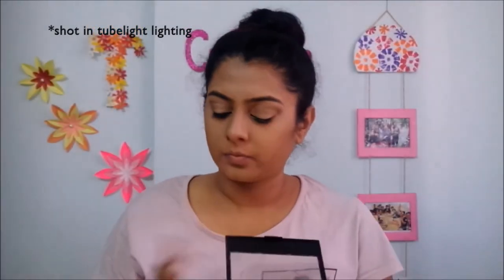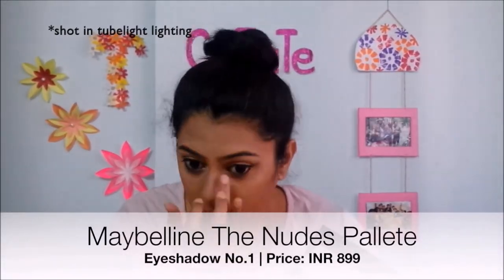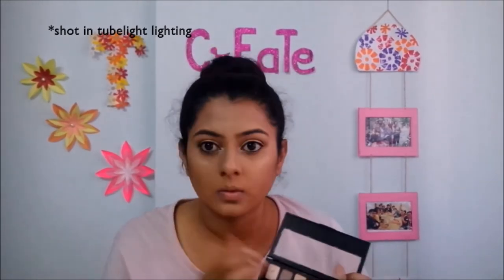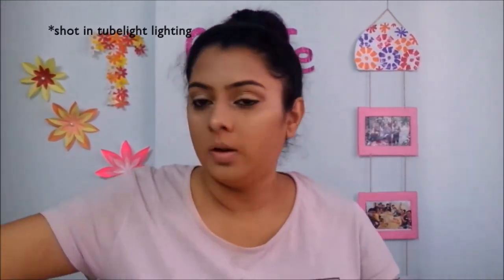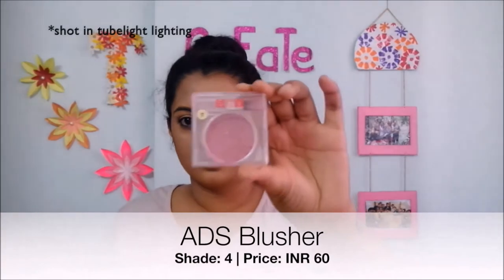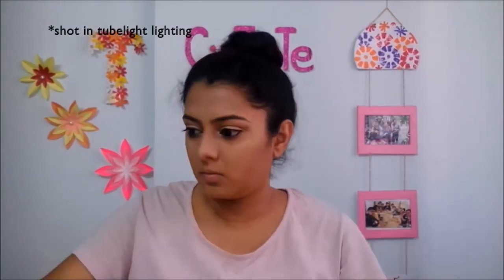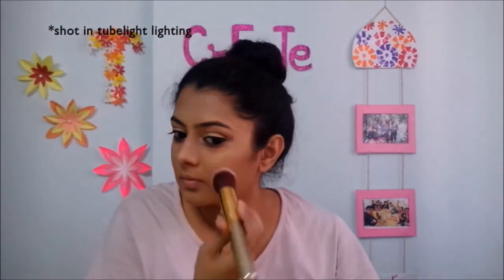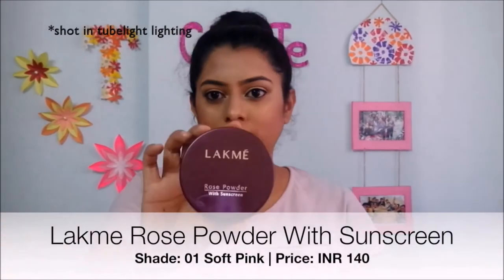After the contour is blended, I have highlighted the high points. I will blend the shimmery white shade on the inner corner of my eyes, high points of my cheeks, and the tip of my nose. After the highlight, I will blend the blush on the nose. Then I will set everything with powder.